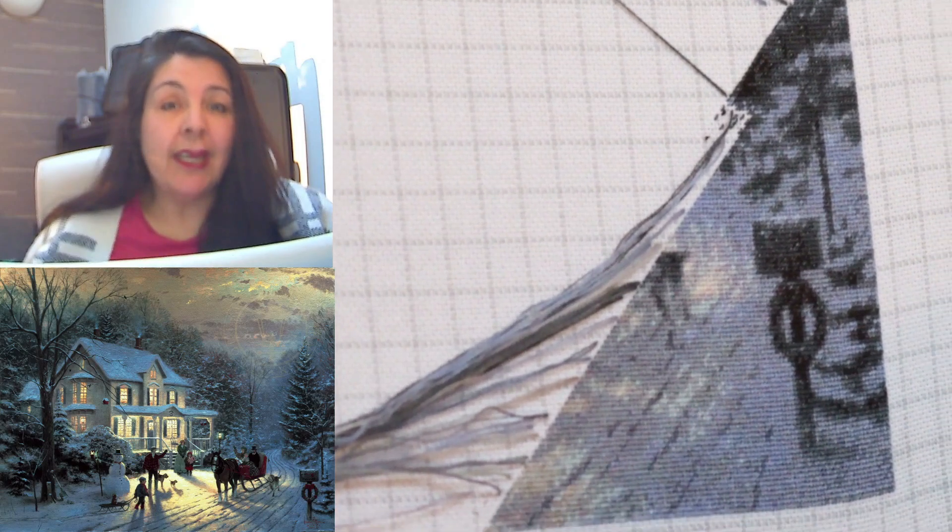Hi everyone, it's Carla here, AKA the Stitcher Witch. Today is Thursday and I thought I would do a little video, a little stitching, a little chatting and see how we get on. It's great to be back because I haven't actually done a video since my last WIP parade which was in early November, and I haven't done a live stream either. There are a lot of reasons why and I will let you know what's been going on. Thank you for watching, thank you for coming back. I'm going to explain a little bit about what I've got here on the screen.